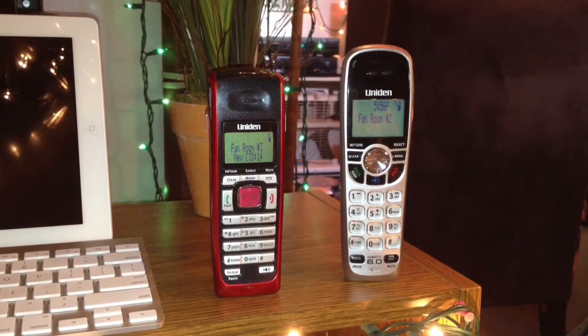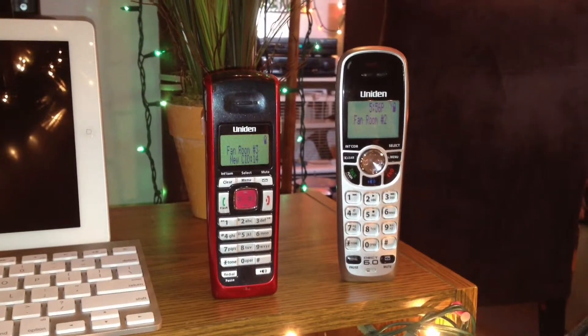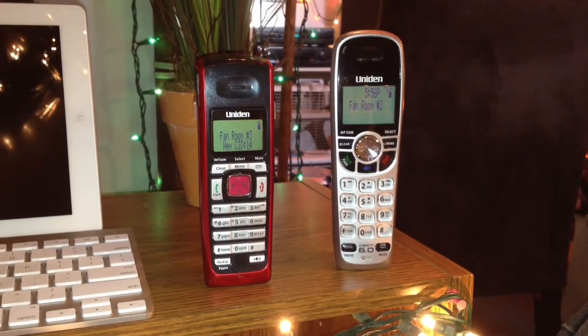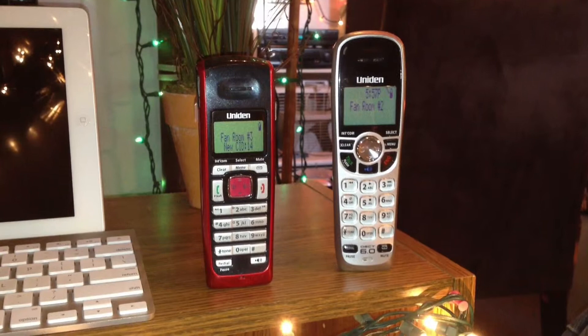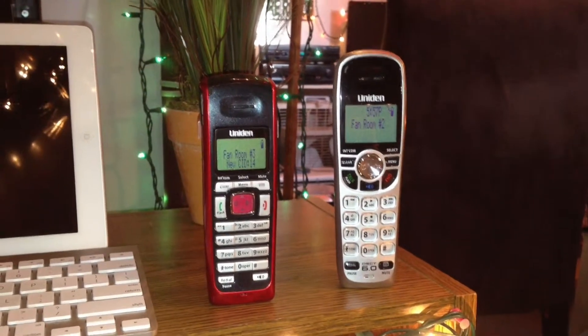Here are two Uniden cordless phones. The one on the right is a DCX-150, and the one on the left is a DCX-200. Interestingly enough, the DCX-200 came before the DCX-150.